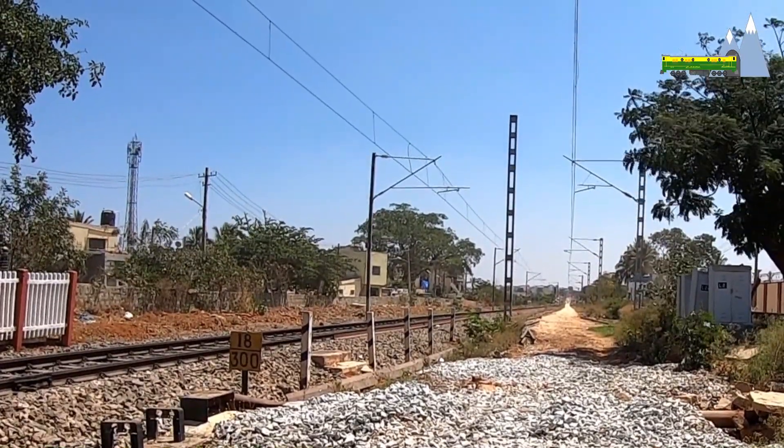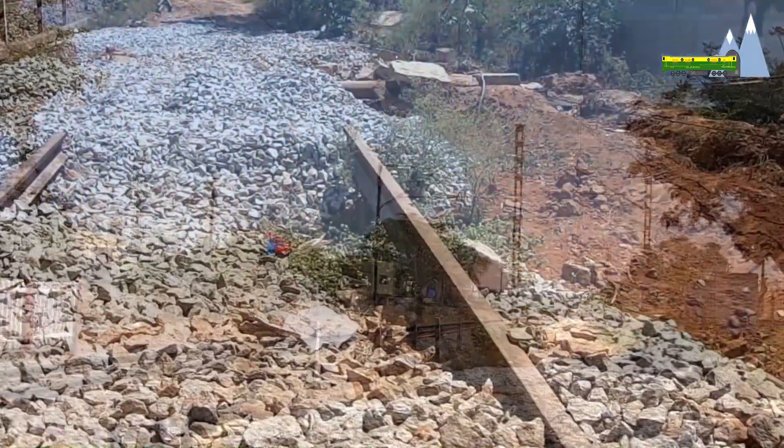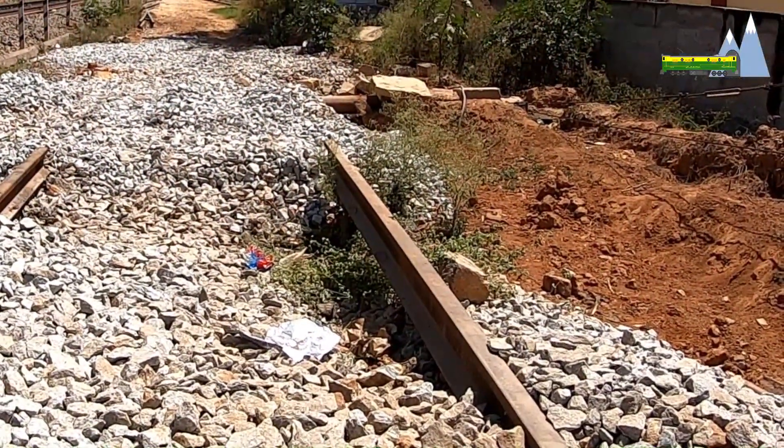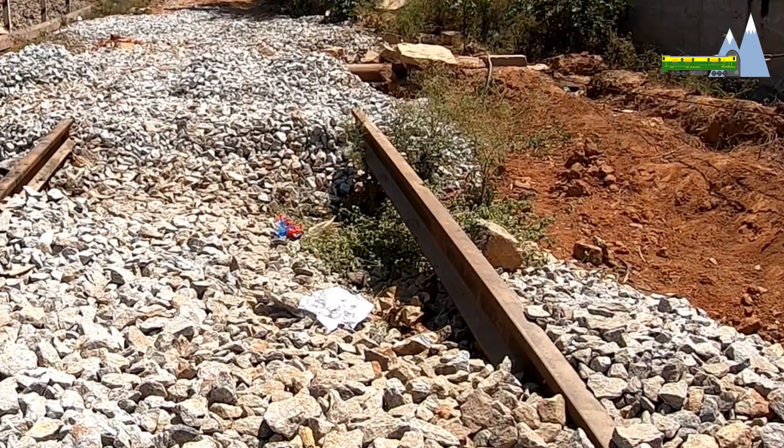After the subgrade has been prepared, a bed of ballast called the bottom ballast is laid. The ballast is made up of rough edged stones, because the sharp edges make it difficult for them to slide over each other in the way that smooth pebbles would, thus effectively locking them in place.